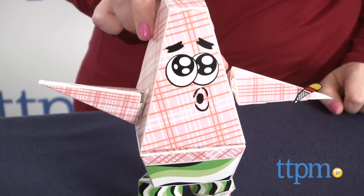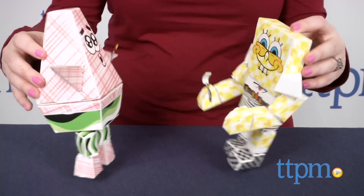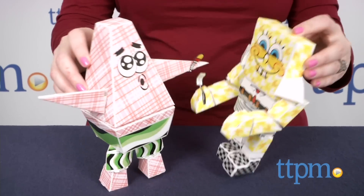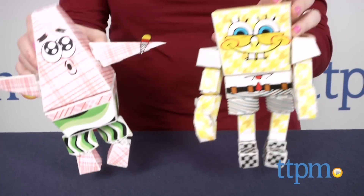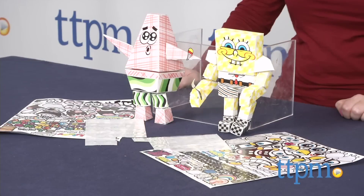This is a cool, crafty, and creative way for Spongebob fans ages 6 and up to play and interact with favorite characters. Kids can play with their finished creations and switch out the stickers depending on how they're playing, while older fans might want to keep their paper creations out on display.